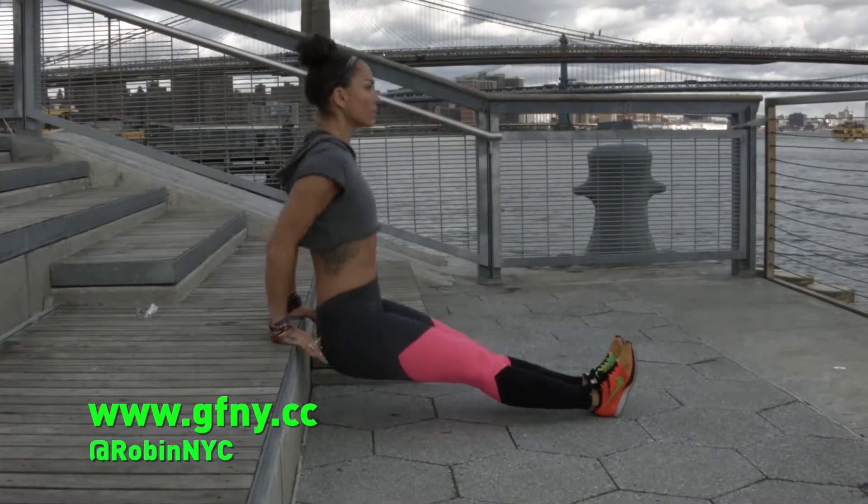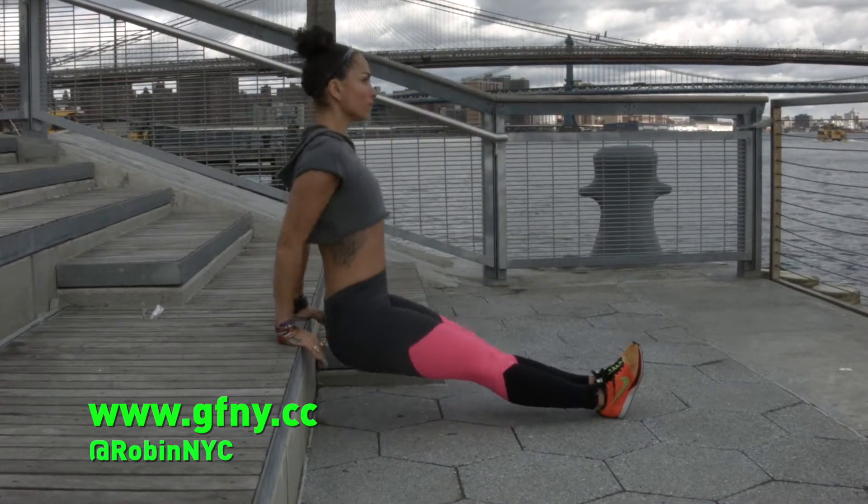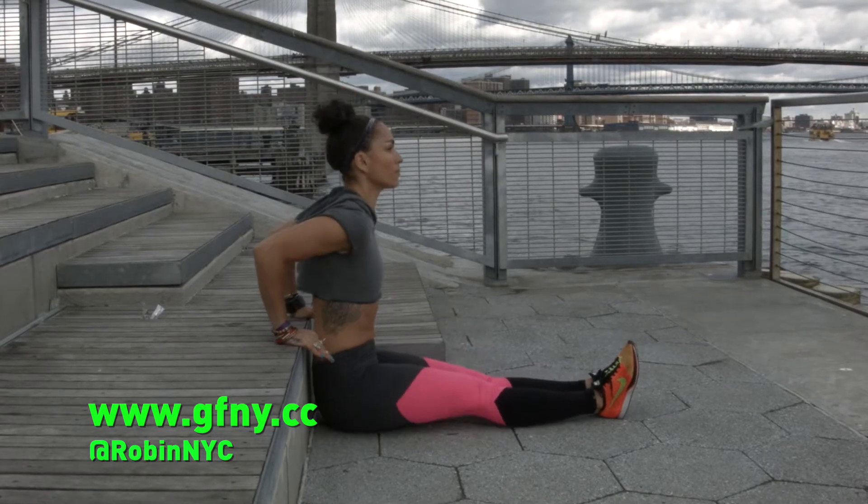Number two: dip. Your arms are actually doing a lot more work than you think on that bike, so just grab a bench or a seat and create a 90 degree angle behind you. Slow and steady is going to get you there.